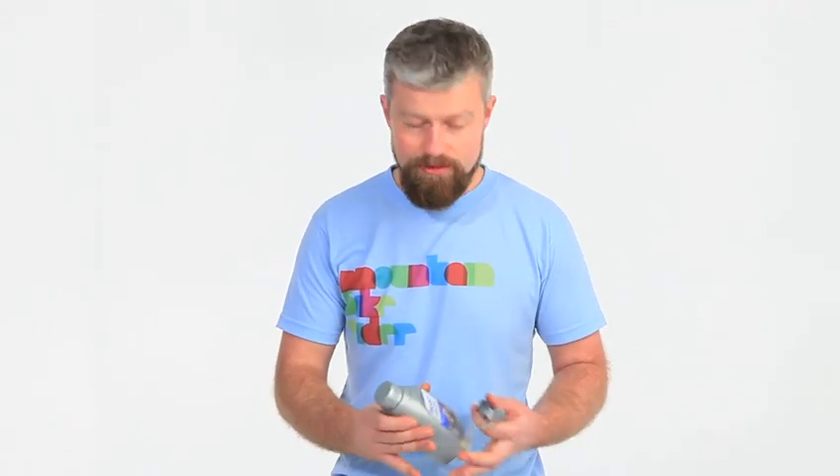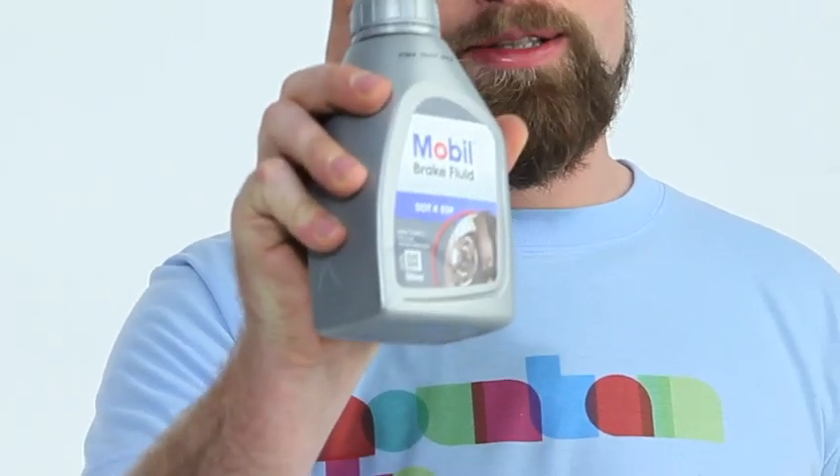Hi, my name's Al and today I'm going to show you how to bleed your Formula C1 brakes. You don't need a lot of stuff to bleed your Formula brakes. You will need some DOT4 fluid — it has to be DOT4. You can't use any DOT5.1, otherwise you'll have problems with your brakes.